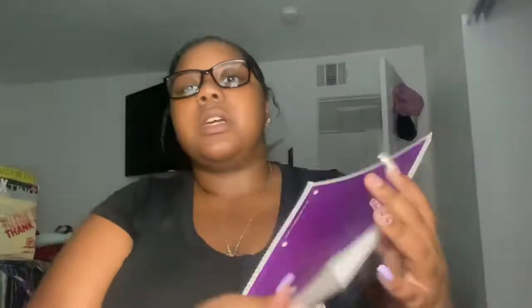This is my Spanish notebook. I haven't written a lot of stuff in here — I literally only used two pages for Spanish. And then this is my graphic design...